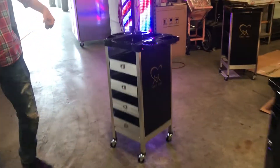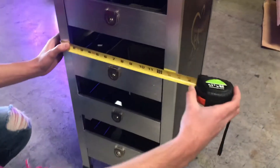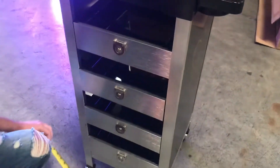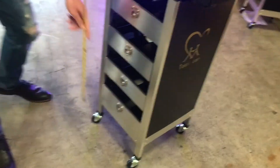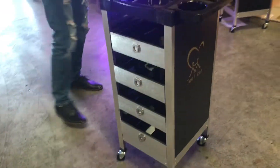Let's go ahead and give you the dimensions on this one first. For the length on these, you're going to be looking at about 14 inches. It stands at about 35 inches tall. It does have wheels on the bottom, so it's easy to move around — not too heavy, it's very light.